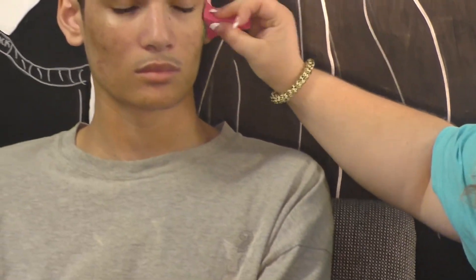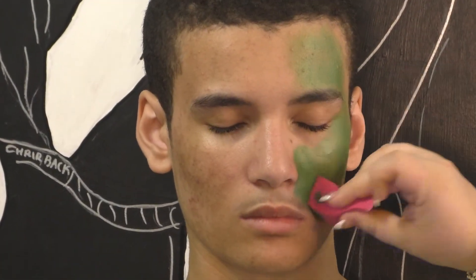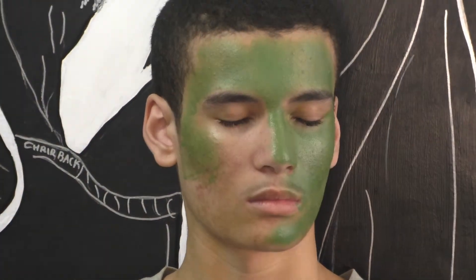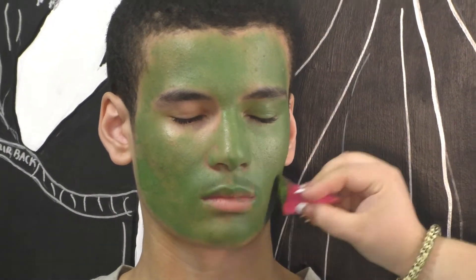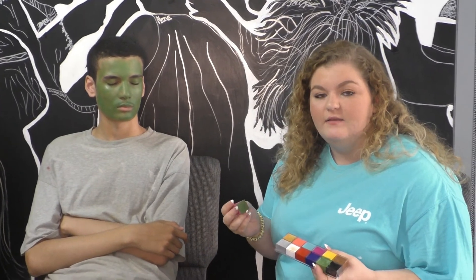Dip the sponge in the paint, get a good amount of green, and start blending it all over the face. Once you've gotten down a good base layer of green, you're going to start going in and highlighting the face with different colors. You can use a face brush to mix colors, or mix it using the sponge.